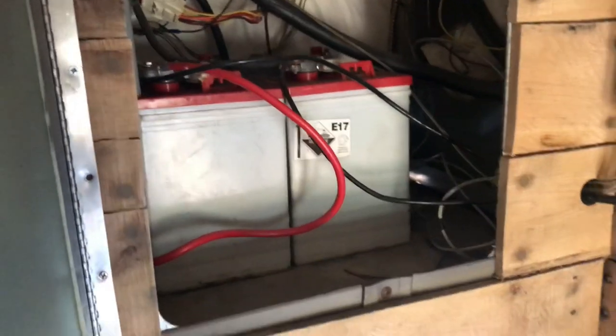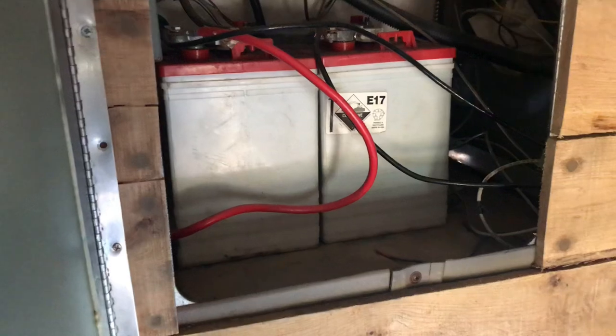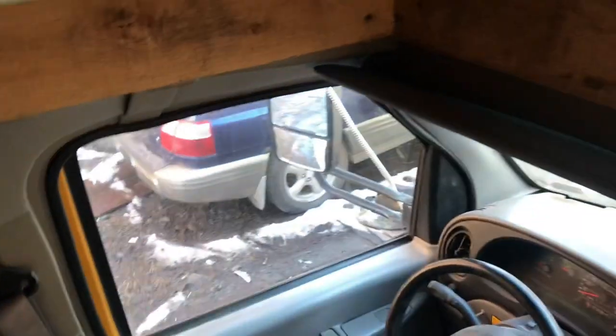Starting up here first — this is where our battery bank is for the solar. We have two six-volt deep cycle batteries wired up in series, so it's actually a 12-volt battery bank. There's our charge controller right here. We have 200 watts of solar up on the roof — two 100-watt panels.